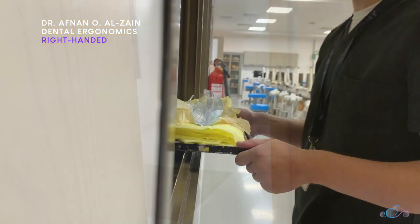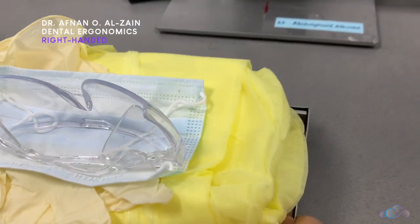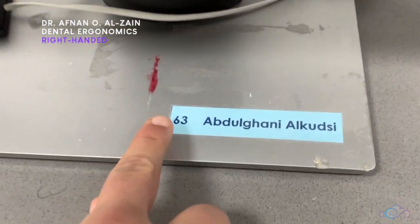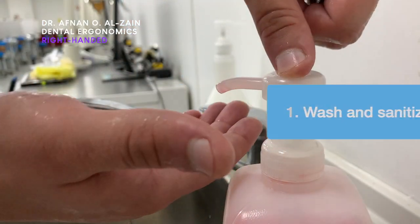Once you enter the sim lab or the phantom lab, you're going to receive your instruments and then head to your unit. Make sure that you are sitting in the unit with your name on it. Then you're going to wash your hands and you can sanitize your hands.